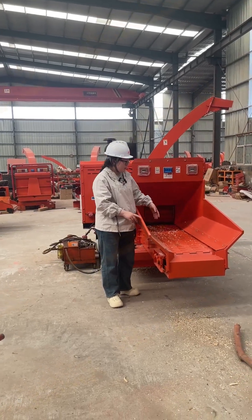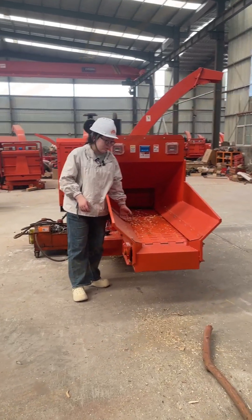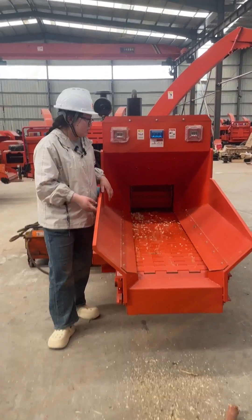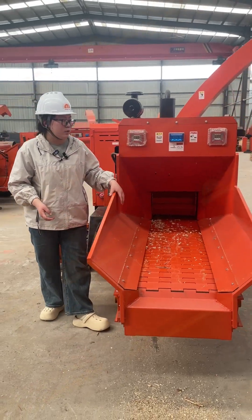And next to me, it's the machine's feed inlet. And you can put raw materials like branch and waste oil into it.